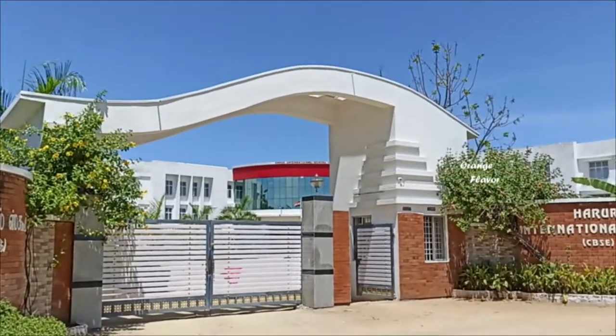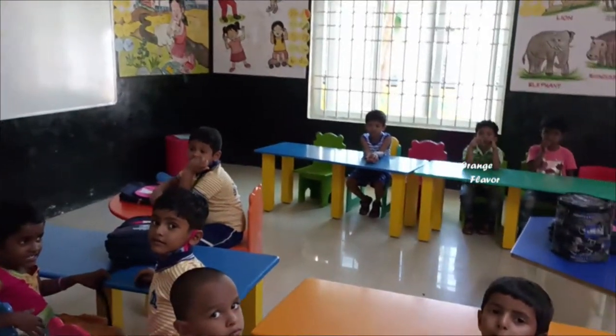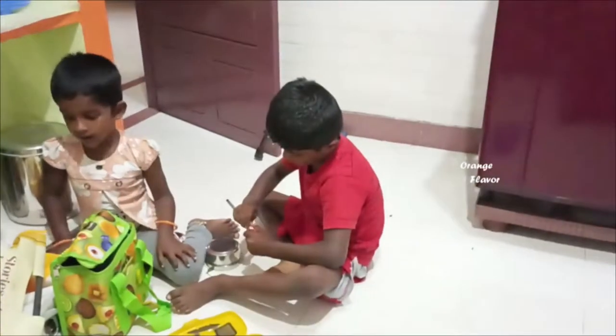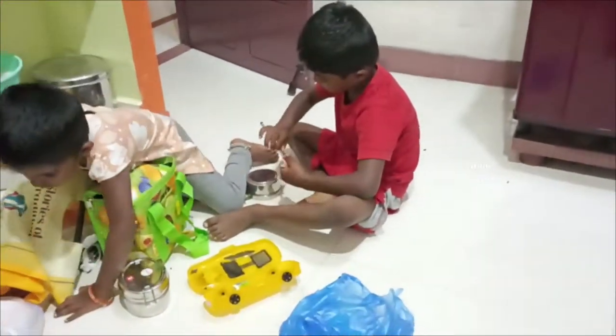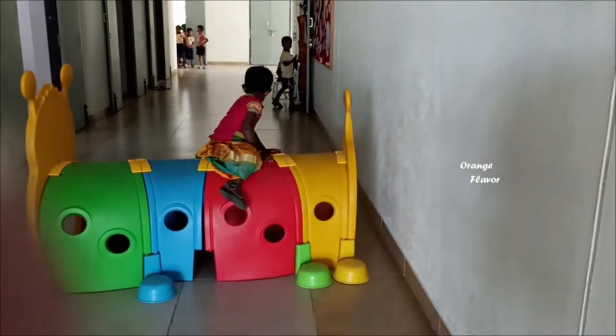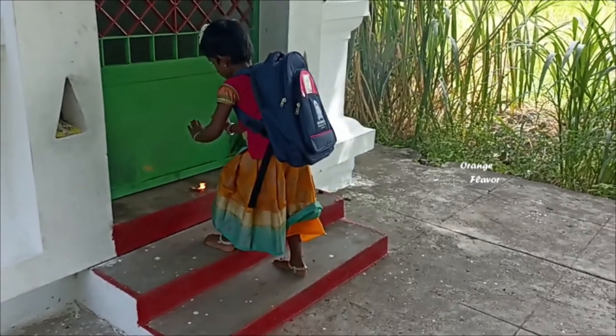Hello friends! Welcome to Orange Flavor! In this video, Kavina Pappa will show you the first day school vlog. First day — I am very excited. So, let's go to the video.